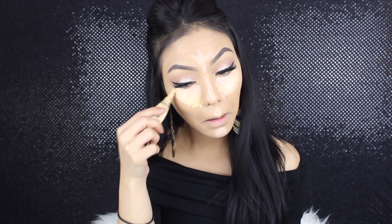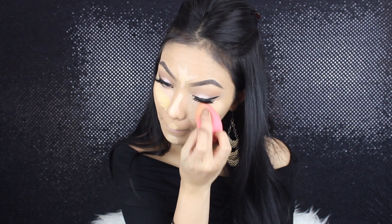Then I'm going into my LA Girl concealers and I'm using the Classic Ivory first, and then I'm putting the yellow corrector over top just to balance out the warmth and whatnot. I like my under-eye concealer to be a little bit more yellow — and ignore that stain on my shoulder. My hands and fingers are just so dirty from all the makeup I've been doing and I keep having to fix my shirt.